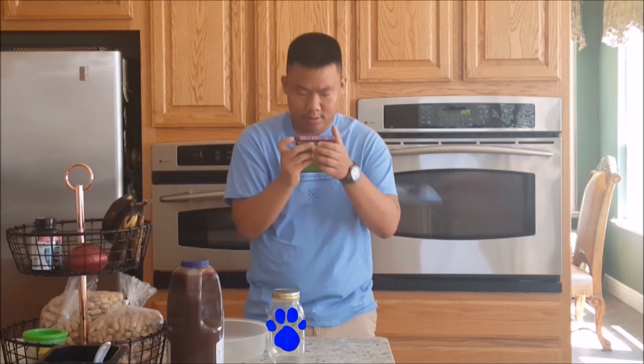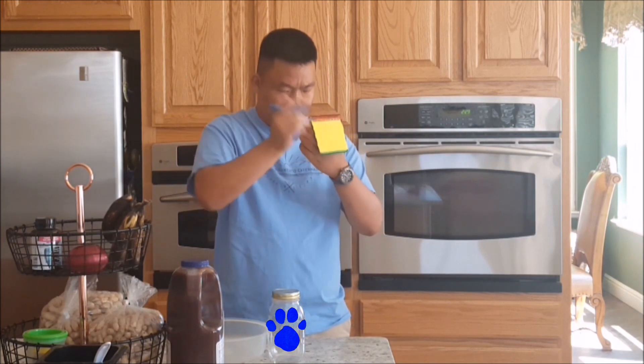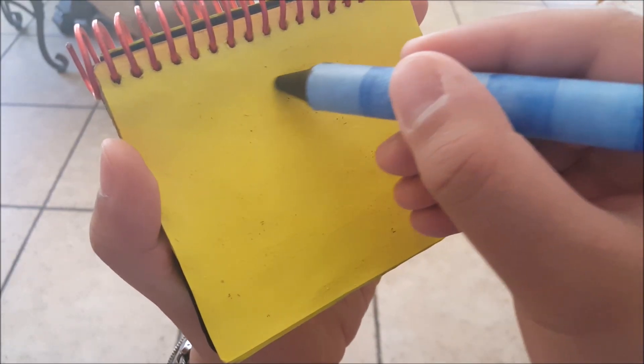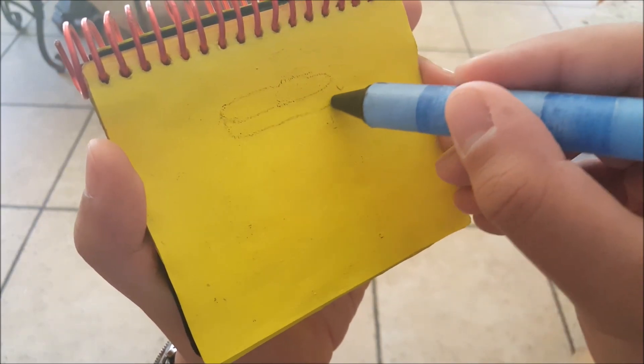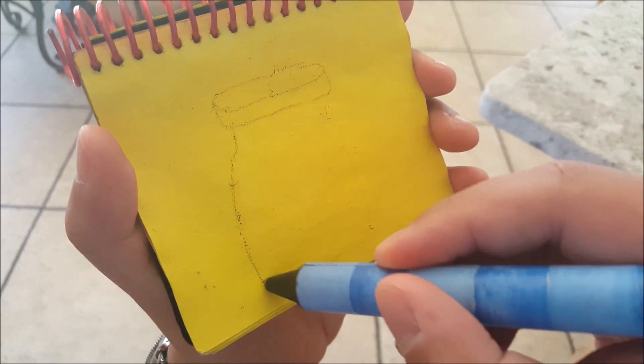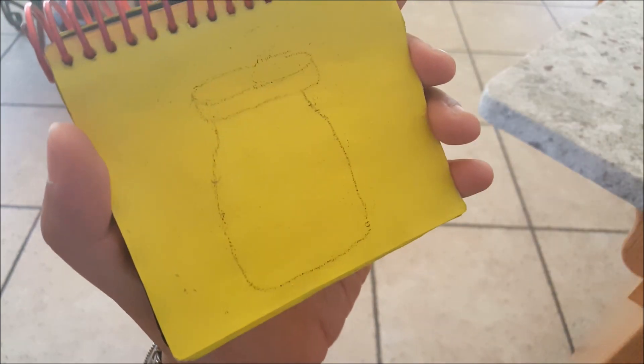You know what we need? Our handy dandy notebook! So, a jar. We start an oval with a line below for the lid. Then we draw this shape to make the jar there. A jar.